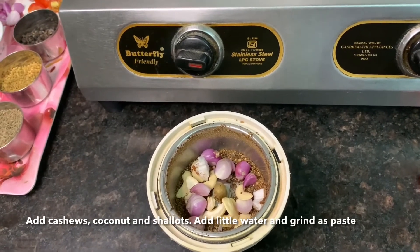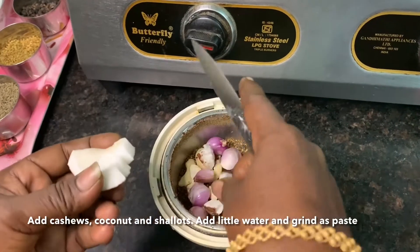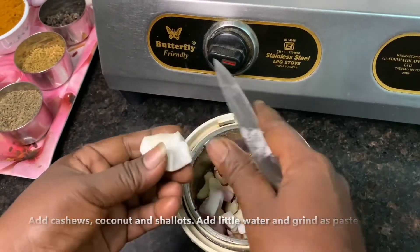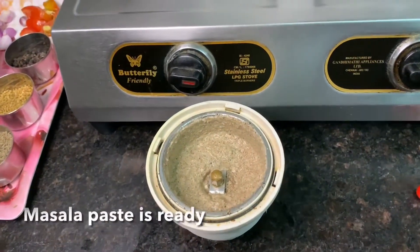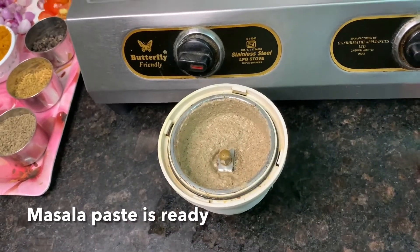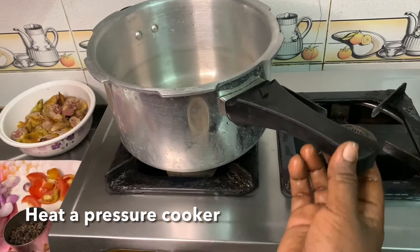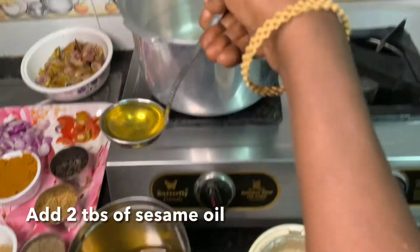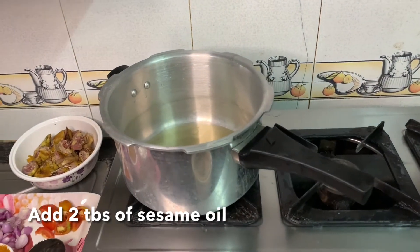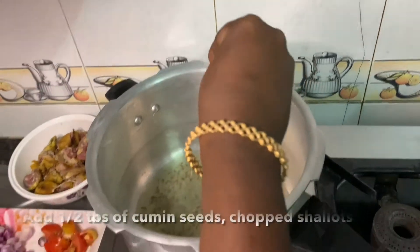Let's mix it in and mix it in the sauce. Now we are going to make a paste, then make a pressure cooker. Let's do it with 1-2 tablespoons of sea gum.